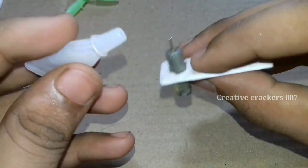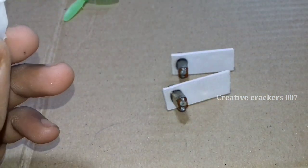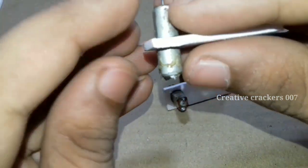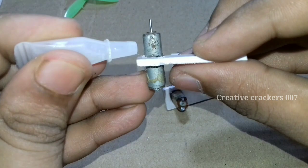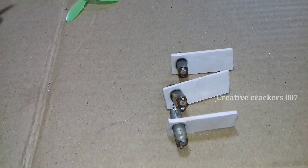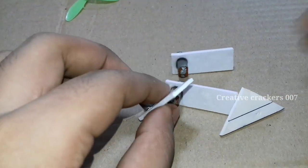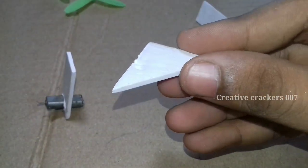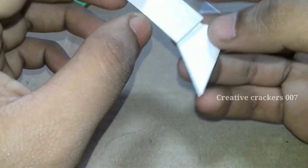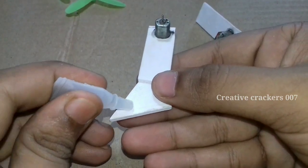First we are going to make this tricopter model with a potentiometer so that we can know how to operate it manually. Once we know how to handle this prototype, we can make our coding part a very easy one, because we already have done this with a potentiometer. If you want to make the drone move forward, we are going to make one potentiometer high and another low.